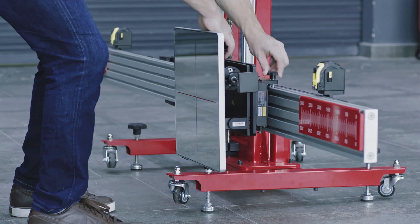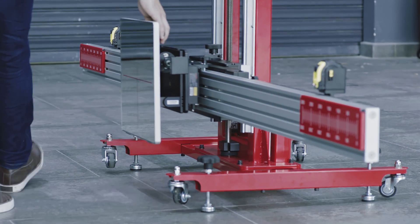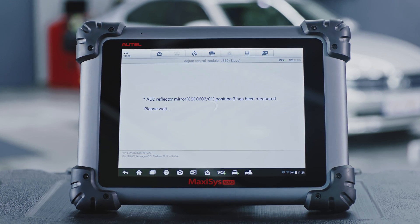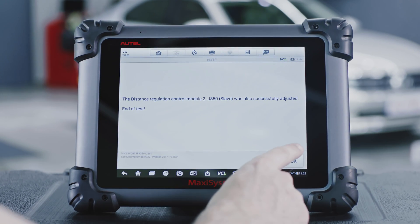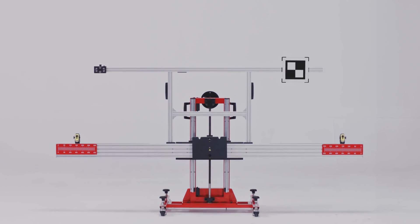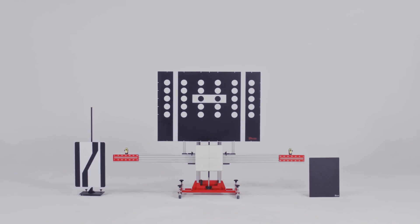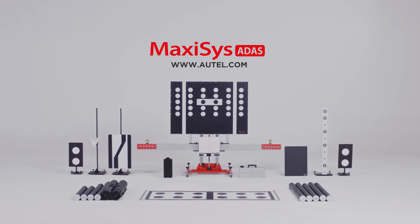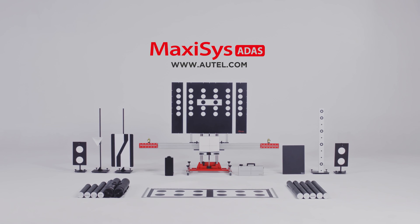Adjust the ACC radar sensor on the left side using the same procedures. If you have any questions or concerns about this procedure, please contact our Autel support team. Thank you for watching this video and for being a valued Autel customer.